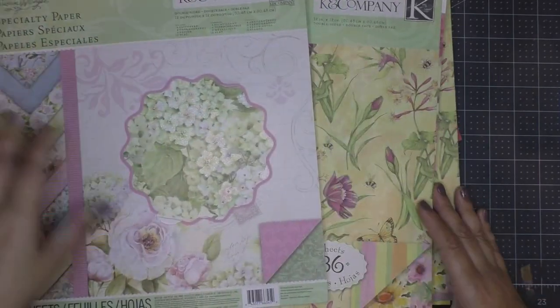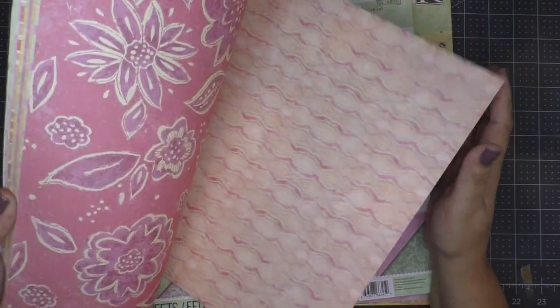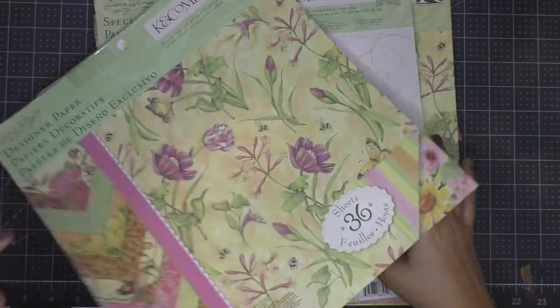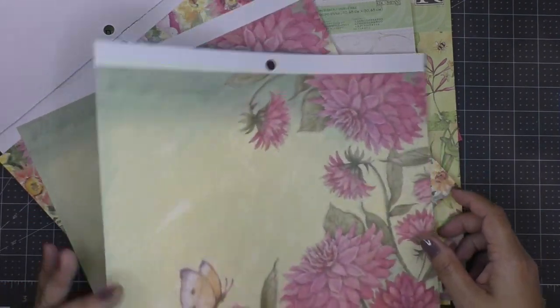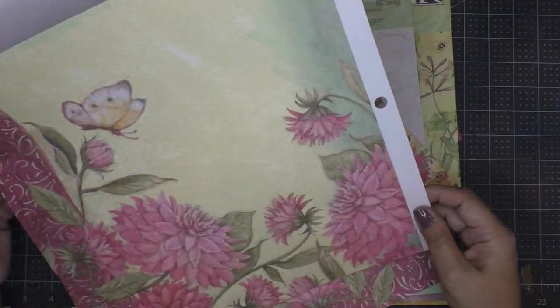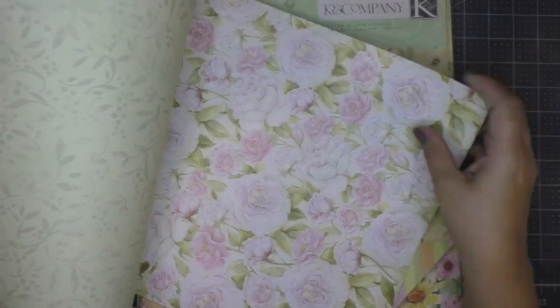Whether you have a flower, a bird, a butterfly, a fish — anything you want to make 3D is possible. You can also print images; you could take pictures of flowers or a bouquet, distress it a little bit on your computer, and print it — this technique would work great with that. At the end of the video I'll also share a card I made using this card stock.